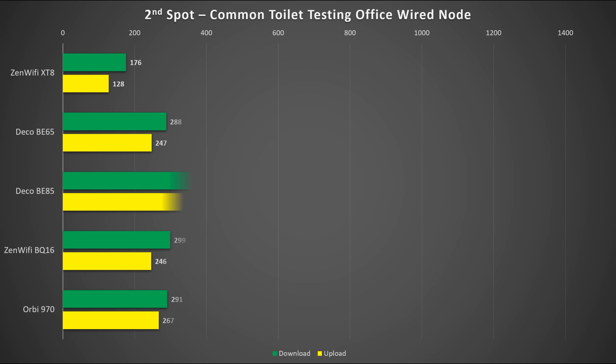The second spot is in the common toilet, testing the office node which has a wired connection to the router node. This is the hardest spot among all, which is why the speed across all models is relatively low. The only standout result here is the download speed from the Deco BE85. Besides that, performance is about the same for every other model.